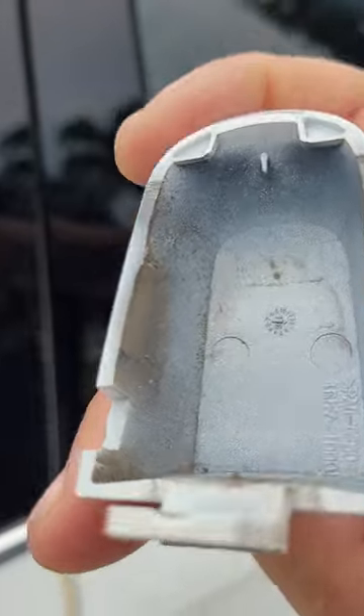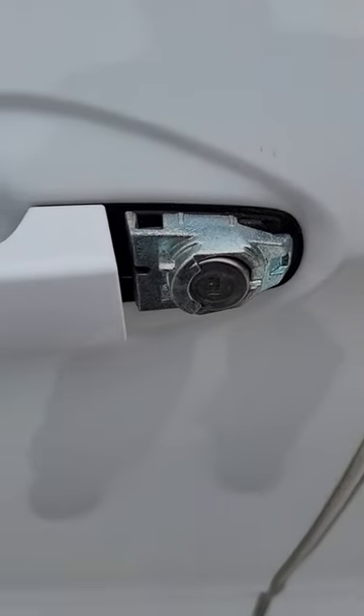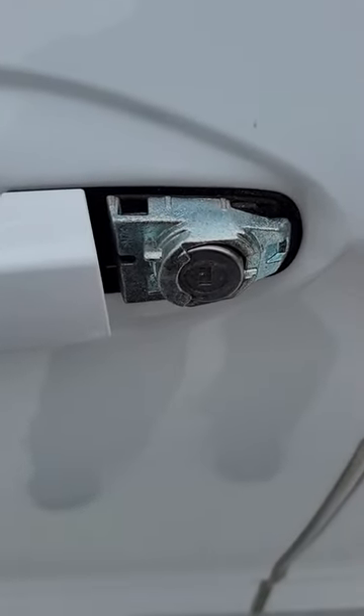When you pull it up you want to push it back towards the back of the car, because there are two tabs that hold it in place. And that exposes the door cylinder for those of you that don't know where it's at.